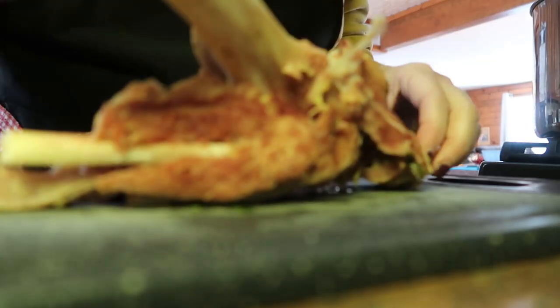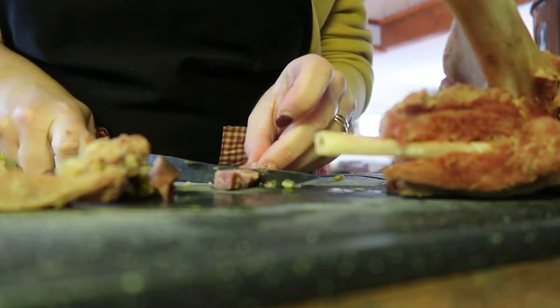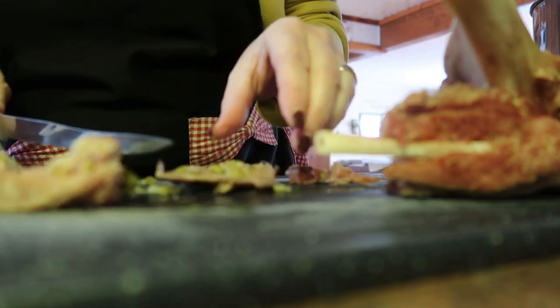The ham is cool enough to pick, so I'm just going to get some of these pieces over here kind of chopped up.